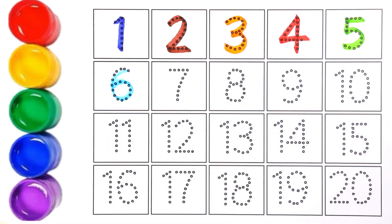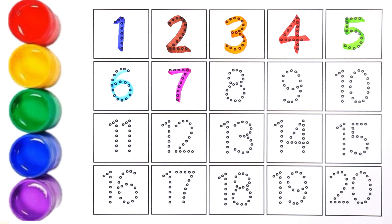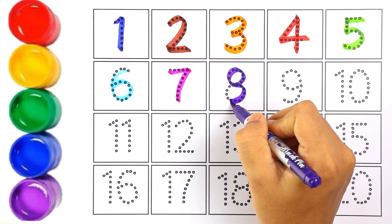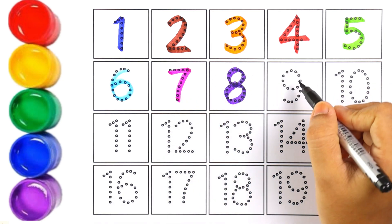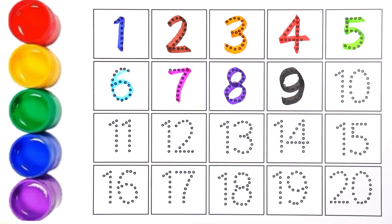I'm using sky blue color for number six. Pink color — number seven. The next number is eight and I'm writing number eight with purple color. I'm using black color for number nine.